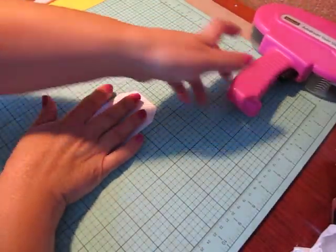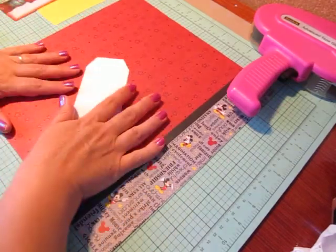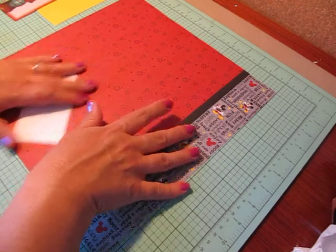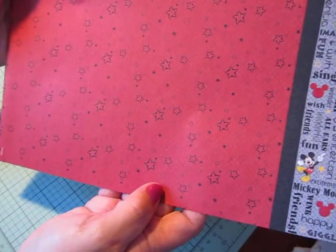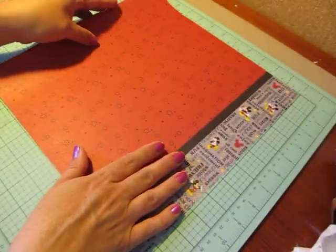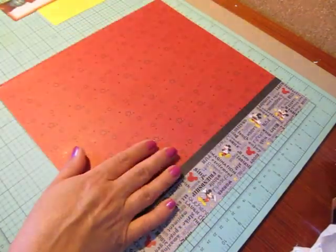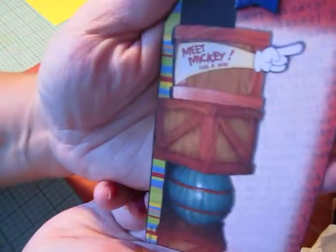Hi everybody, Cynthia here. I'm back with Tag Time Tuesday number nine and I'm going to be starting a Disney layout. It's basically red paper with a star pattern on it, then a black border, and it has Mickey Mouse with a bunch of sentiments. It's going to be like a 'Meet the Character' kind of layout — Meet Mickey.